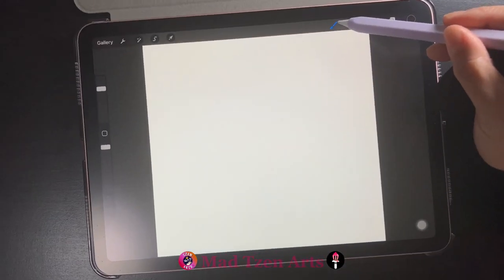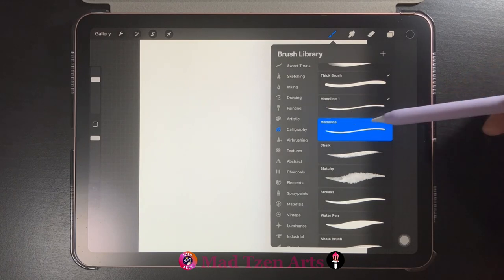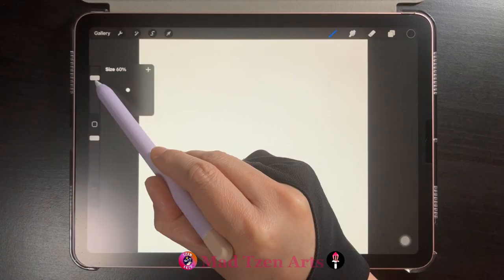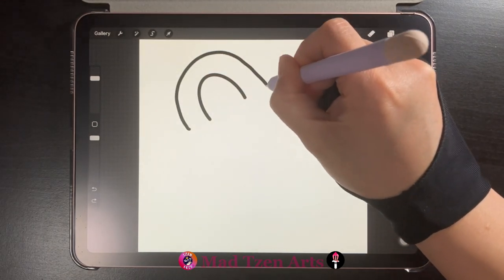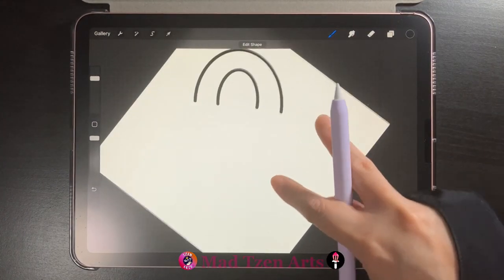For the candy cane, go into the brush library, go down to the calligraphy category and choose the monoline brush. Then go into color palettes and choose black, then adjust your brush size to 60 percent. First we'll draw an arc, then we'll draw another arc over it making it parallel, then we'll add two lines to get the base shape.